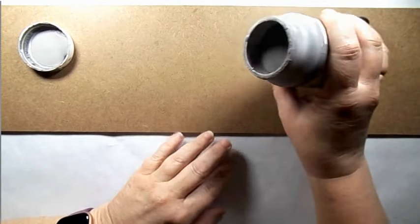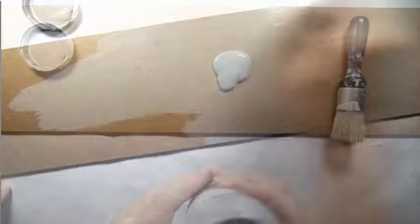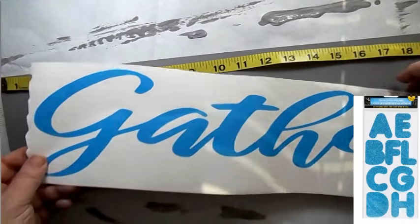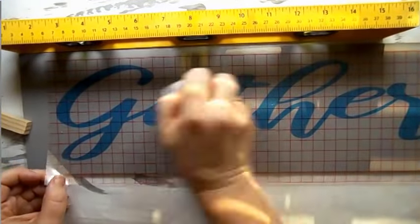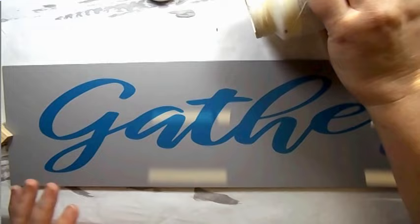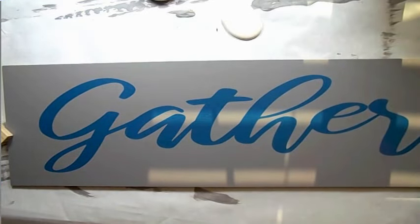For this first one, I took a sign from the Dollar Tree, flipped it over, and I'm using some Waverly Chalk Paint in Steel. I want to make this sign and I'm going to put 'gather' on it, but you could use poster stickers from the Dollar Tree. I'm applying a stencil decal — I used stencil vinyl and my Cricut, but you could get stickers from Hobby Lobby, Michaels, or online.